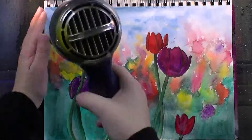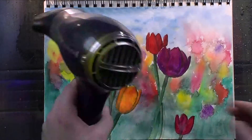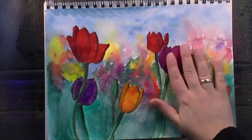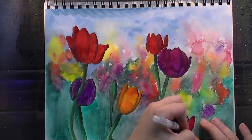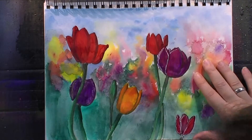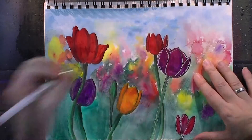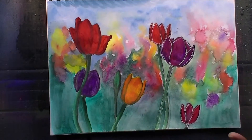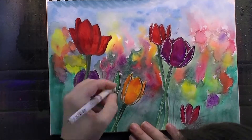Once that was done, I dried the page completely and then I took a white gel pen and went over the lines for the focal point tulips, just to have kind of a sketchy look — the thing I usually do with black marker, but this time I went in with a white marker. I will also add some lines that could be grass after that.